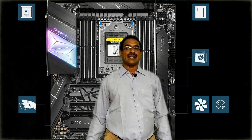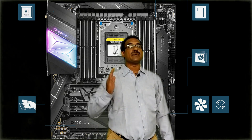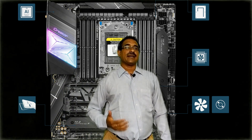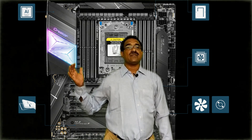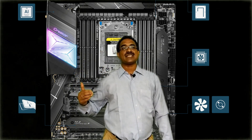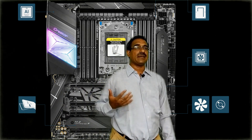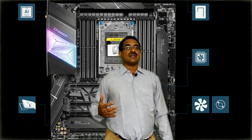The Creator TRX40 features 16+3 phase digital power with all-aluminum design. It is built with 16-phase 17A digital power and a carefully designed PCB layout to cool and supply the CPU reliably even during heavy workloads on the extended ATX PCB.